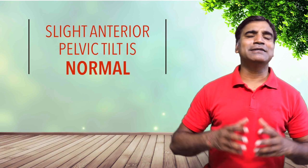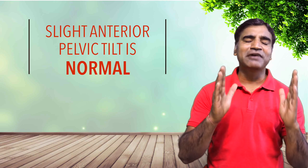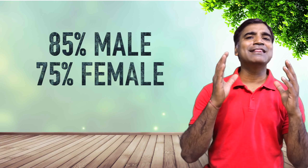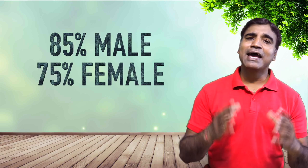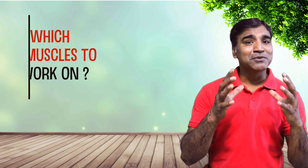It's important to note that a slight anterior pelvic tilt is perfectly normal. Research shows that about 85% of healthy males and 75% of healthy females exhibit a slight anterior pelvic tilt. So before we jump into the yoga sequence, it's important to understand which muscles you are working on — that is, stretching and strengthening.